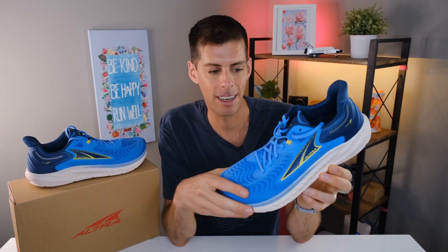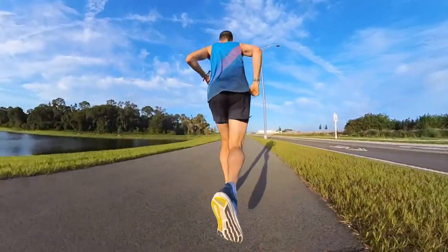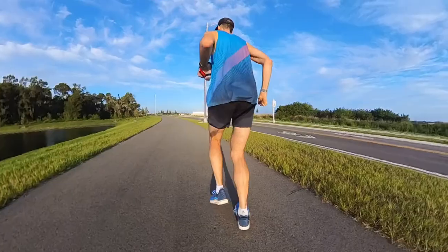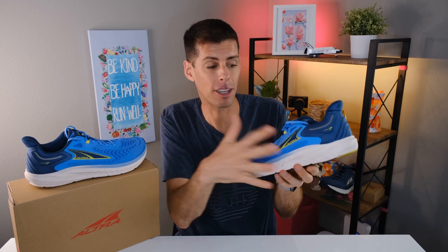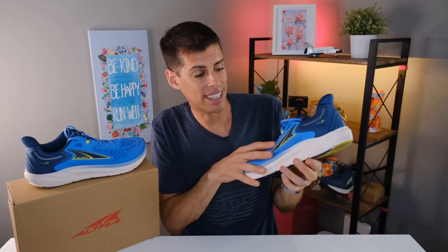As far as ride goes, I had a very good experience testing the Tauren 7. In fact, this became one of the shoes I kept wanting to grab. I have a lot of shoes I can run in each day, but I found myself wanting to take the Tauren 7 out for far more runs than I thought I would. I was worried that running back to back in a zero drop shoe might cause calf aches, but honestly it didn't. I think this is just such a comfortable ride that it was a pleasure to run in.